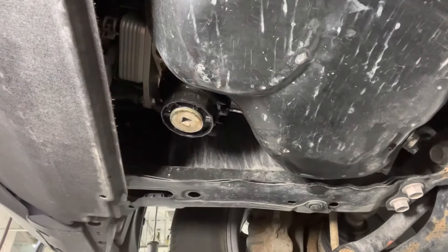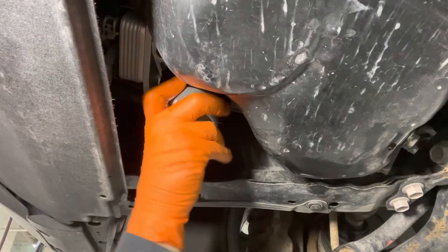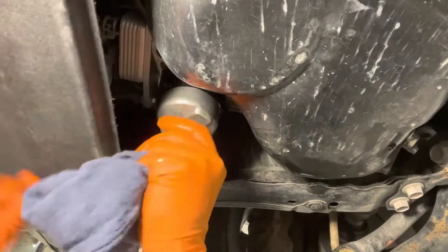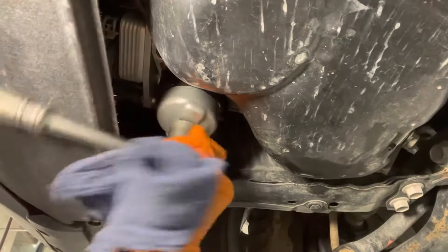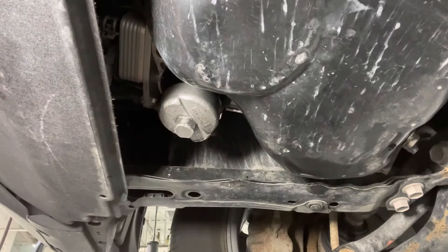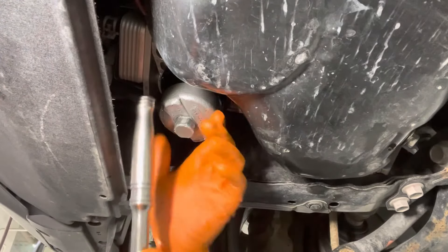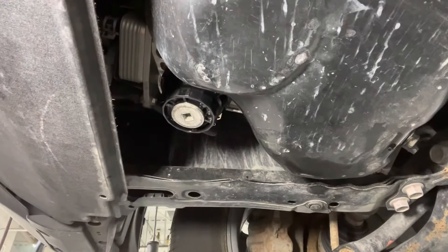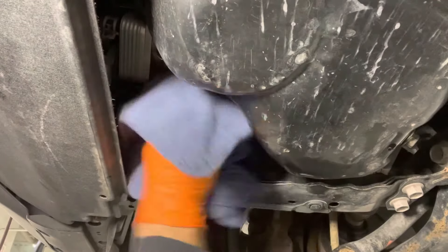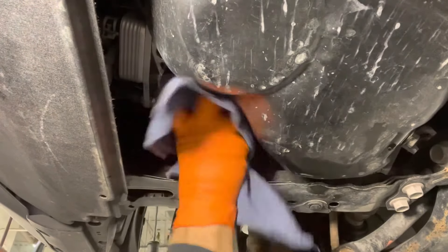Once you can't turn it by hand anymore, grab the adapter, put it on and tighten it the rest of the way with a ratchet. You don't have to go super tight on these — it's rated at 18 foot pounds. You don't want to crack it, so 18 foot pounds is moderately tight. Once you get it nice and snug, clean off any old oil residue so it doesn't drip on your driveway.